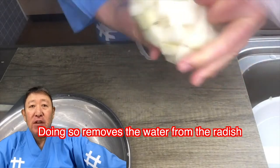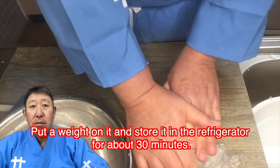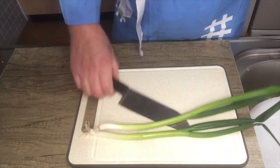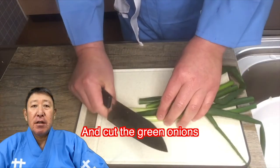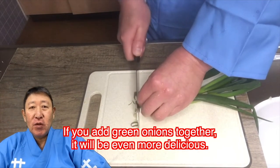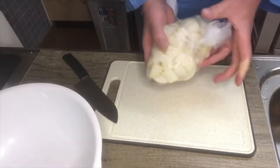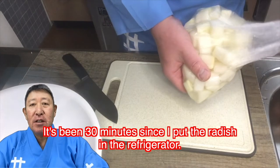Doing so will remove the water from the radish. Put a weight on it and store it in the refrigerator for about 13 minutes. Meanwhile, cut the green onion. If you add green onion together, it will be more delicious.